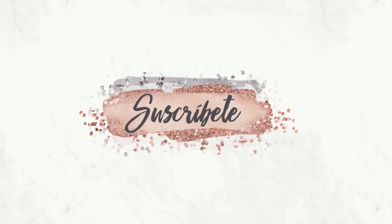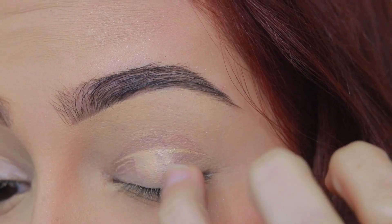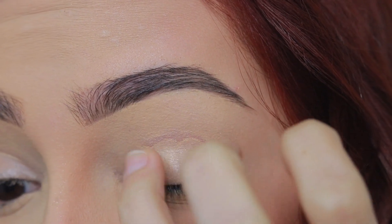Let's get started. Vamos a comenzar aplicando una base para sombras para que así éstas tengan más pigmentación y más larga duración.